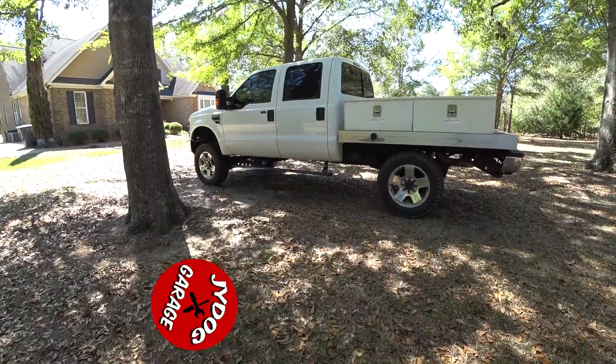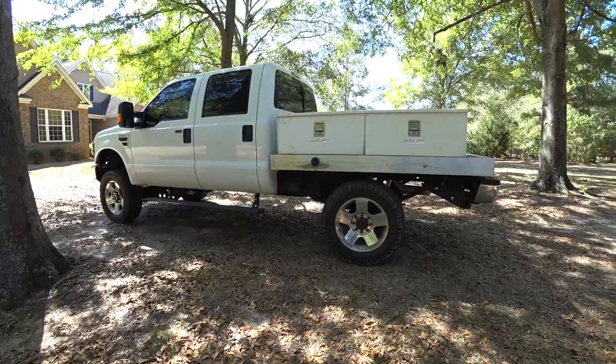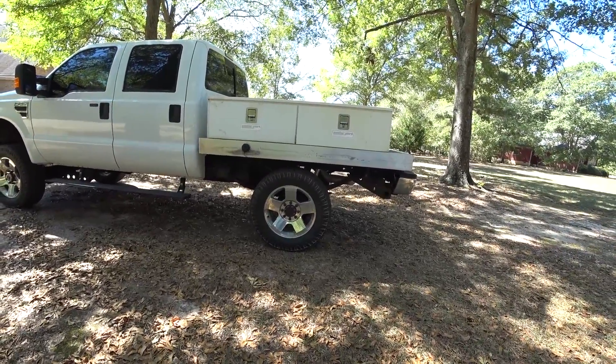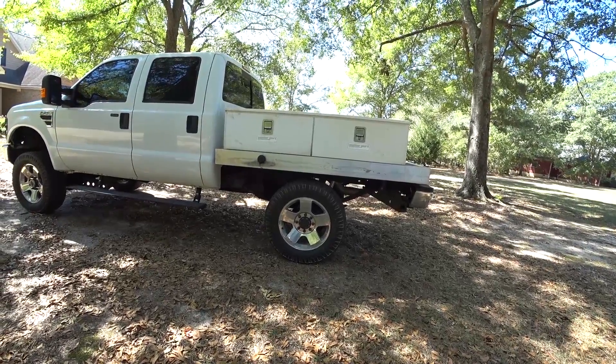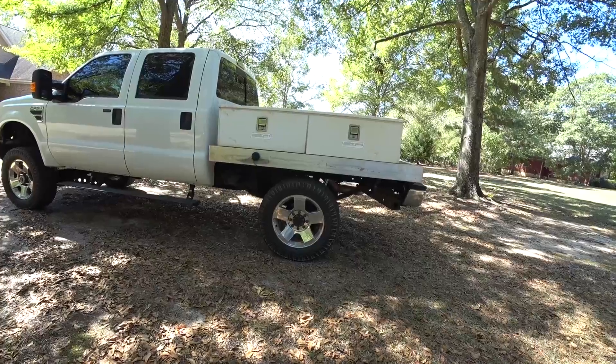Another set of wheels, guys. I don't know, this is probably my fifth set. I really like these - they're factory OEM, I think 05 through 07 wheels, 20 inch, 20 by 8. I think they're a 40 millimeter offset, something like that - factory.